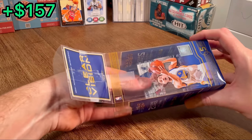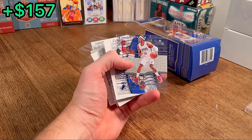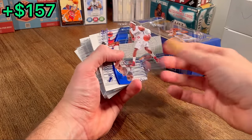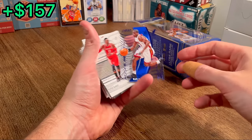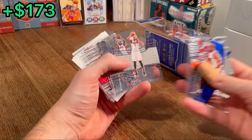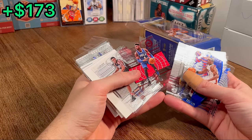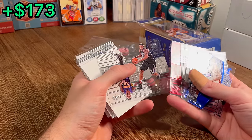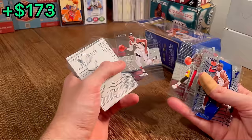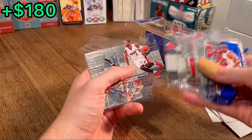Let's see what's in this next section. We got a Paul Pierce Clear Vision — nice, let's do that as the next Easter egg. A Rookie Revolution numbered to 149 of Dwayne Wade — nice. We got a Nerlens Noel numbered to 99. Then another Dwayne Wade — we'll do this one as the next Easter egg.